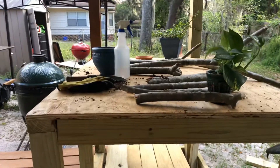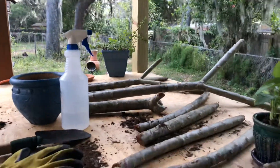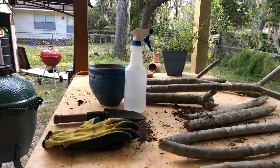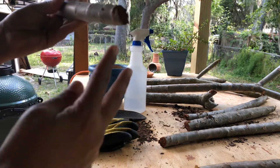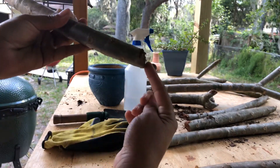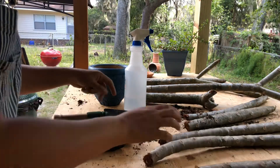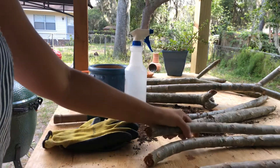I want you to look at all of these trimmings from my tree. I'm going to show you good trimmings and bad trimmings. When you go to trim the Plumeria tree, you want to always try to cut at an angle. Some of these don't look like they've been cut at an angle because they've been drying for over a week.